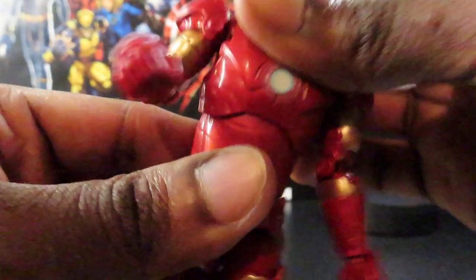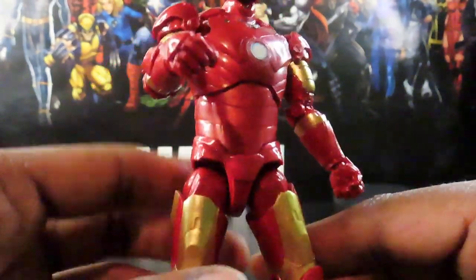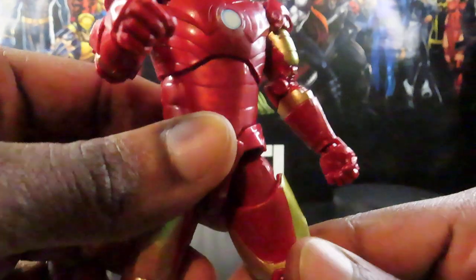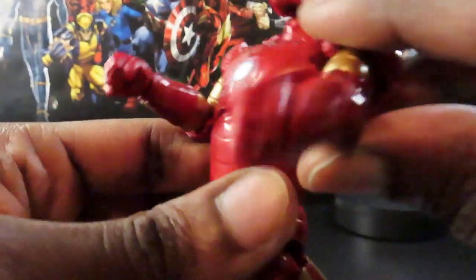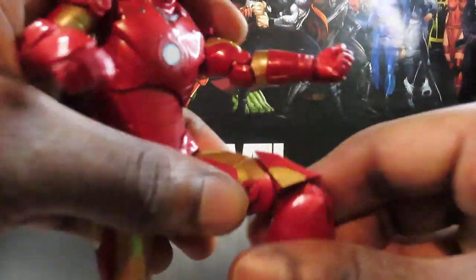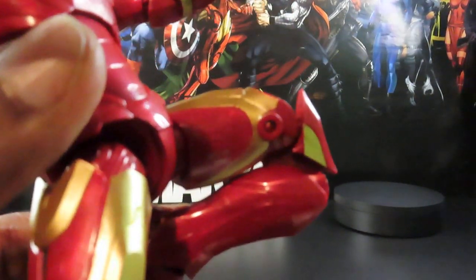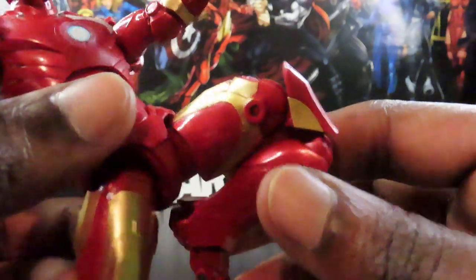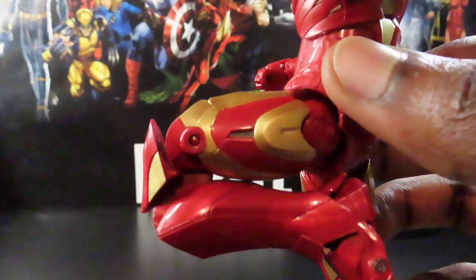He has a torso swivel with a good range of motion and can rotate all the way around. His legs kick out that far — not a full split but almost there. Upper thigh cut, he can go back that far too. He has a double-jointed knee, and guys — it literally folds up all the way. He can literally touch his calf to the back of his thigh. That knee joint is ridiculous for a Marvel Legends figure — truly impressive.